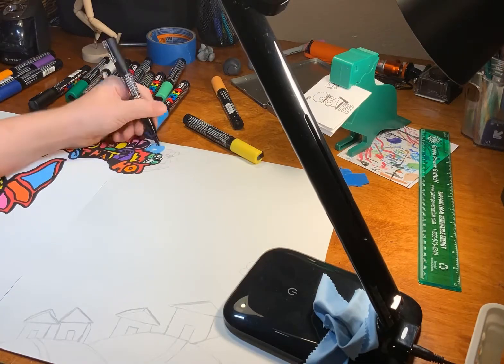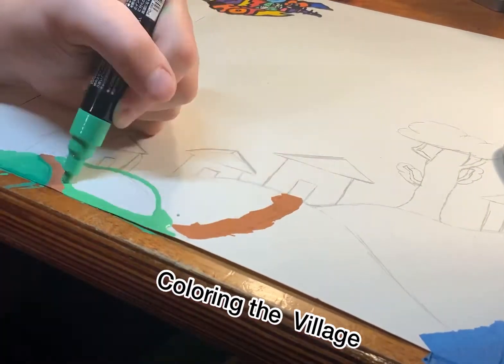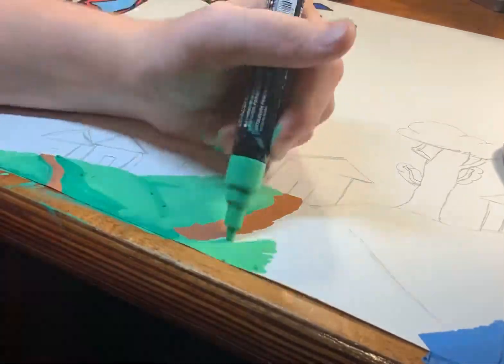The doodle bit is all done, so now all I have to do is the little village I drew, and you guys still have to see the background, but let's not talk about that.